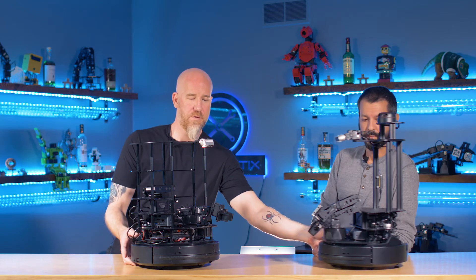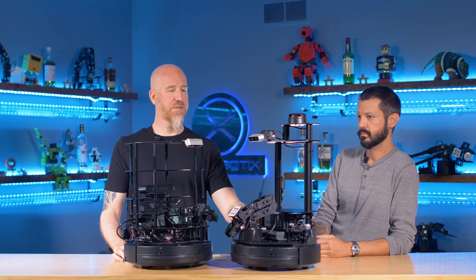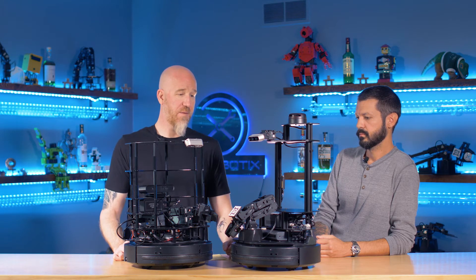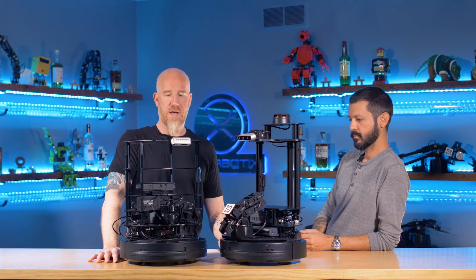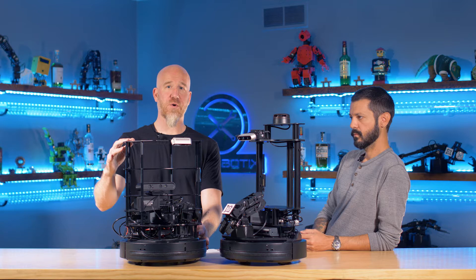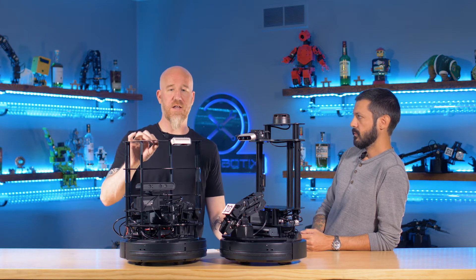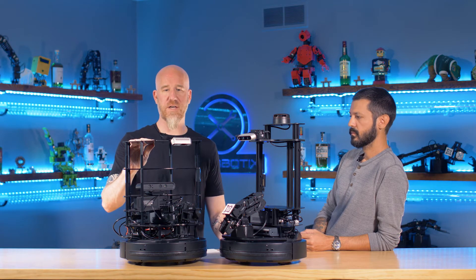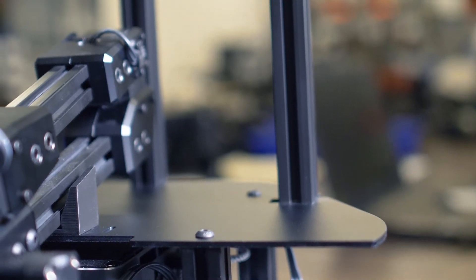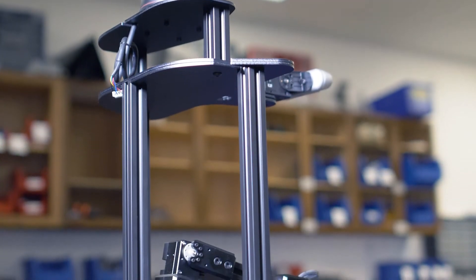The next thing we want to do is a compare and contrast between the two kits to point out the differences of what we've done in the Locobot, which is basically the next generation of a TurtleBot. On the original TurtleBot 2i these were all acrylic plates with individual standoffs — a lot of parts to put together. The acrylic plates are lightweight and cheap but prone to cracking, so when transporting the robots people could end up cracking the plates. The new plates are all three-millimeter aluminum — extremely strong, you're never going to break them.